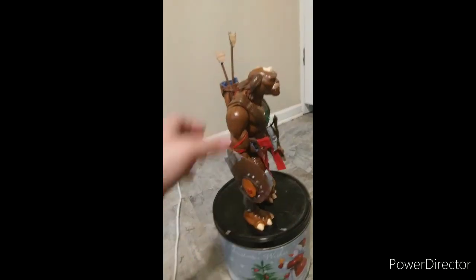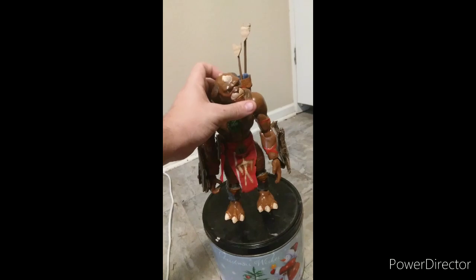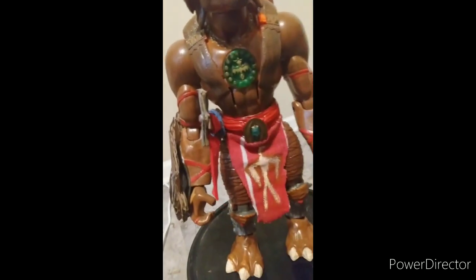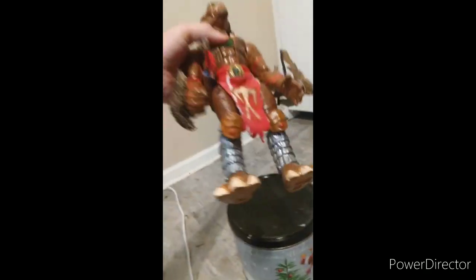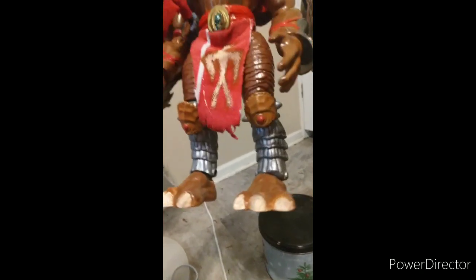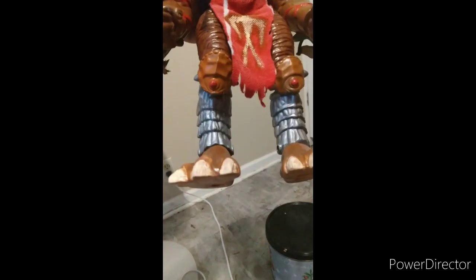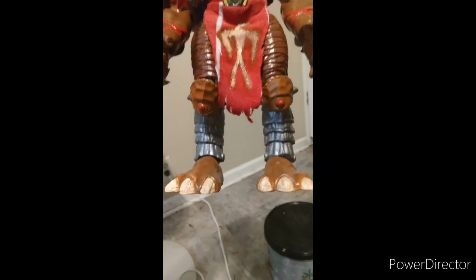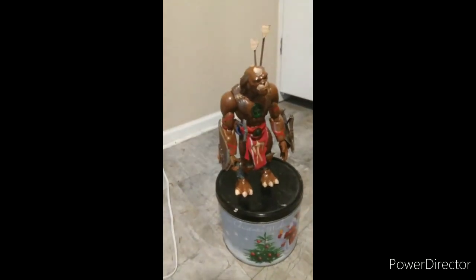This is a pretty amazing figure. I actually wanted to make it look as much like the movie as possible. The armor I painted because I did not want it to look bland with just that gray color — it's a metallic gray on his armor — and his knee shields right there on his knees are gold to make it more authentic.